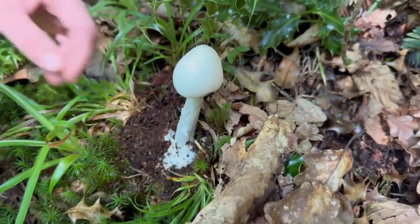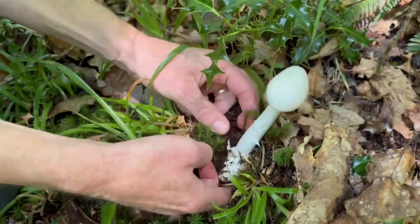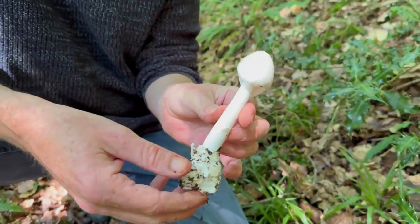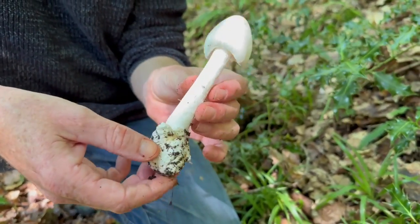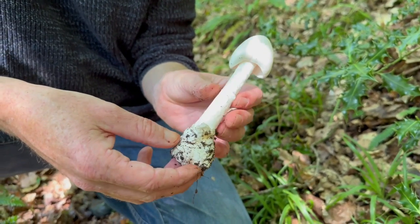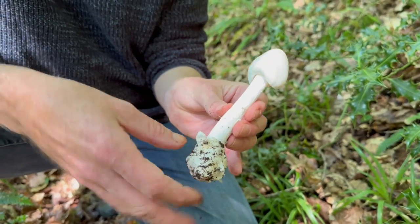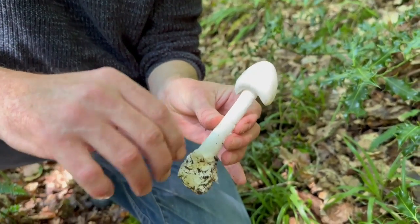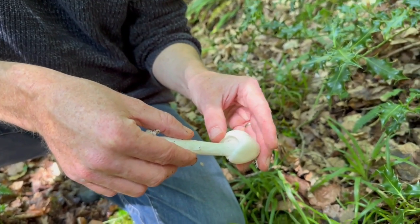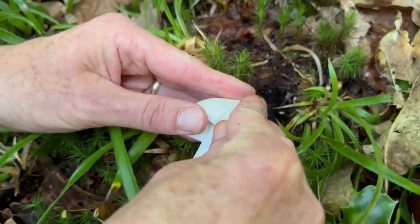I'll pull the whole mushroom up to show you — actually, since it's in such good condition — there's that egg sac. Now, if you don't know what you're doing and you see a mushroom growing from an egg sac, just leave it behind. It's highly likely to be one of the Amanitas, and this is not the only highly poisonous Amanita. As they grow, most of the Amanitas will open out and leave a skirt on the stem, so I'll try and demonstrate that as it opens.